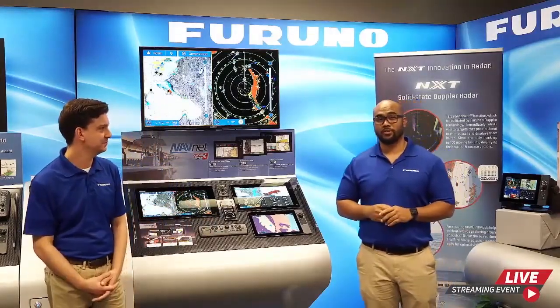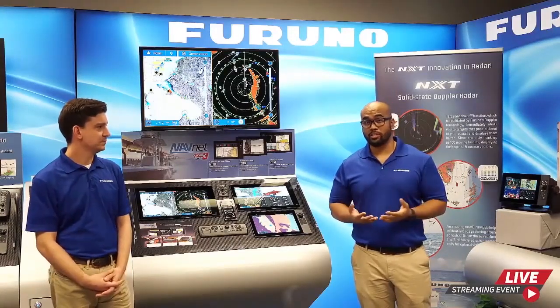Over the next hour or so, we're going to introduce a brand new TZ Touch 3 MFD display, following a reintroduction we did earlier this year on the TZ Touch 3 product line. We're going to talk about the network sensors that are compatible, and Clayton is going to take us on a quick tour of the user interface — how easy it is to operate a TZ Touch 3 MFD display. At the end of this broadcast we'll have a live Q&A session, so feel free to submit questions at any time.